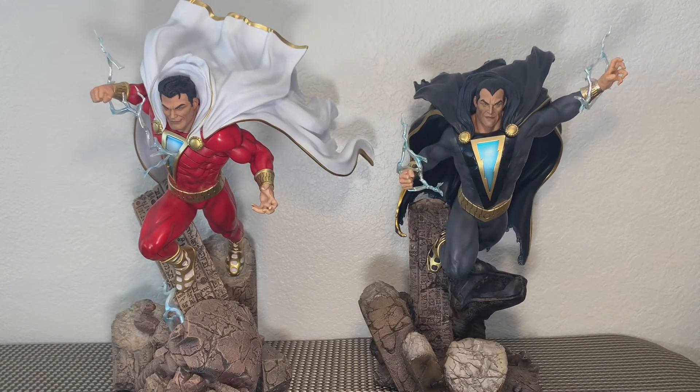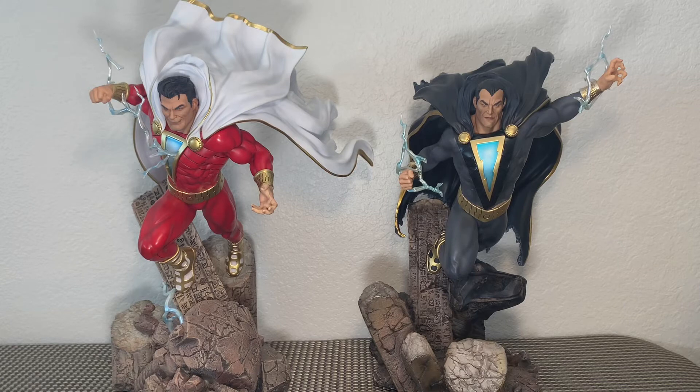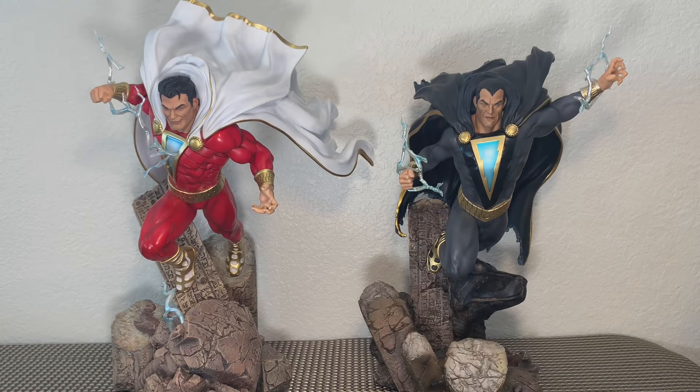Black Adam for me is a replacement. Shazam is brand new. Black Adam was, if you've been following my channel, I've done a couple videos on him now. He was a nightmare. Thankfully, the replacement was great. The cape fit was fantastic. There's nothing wrong with him.